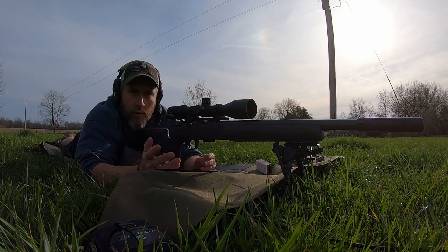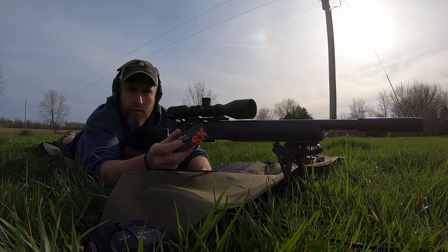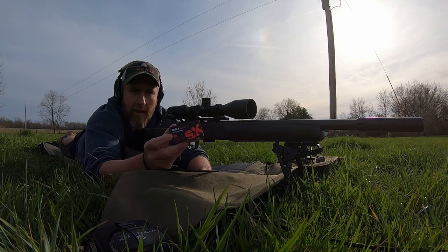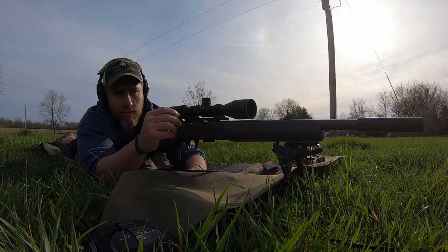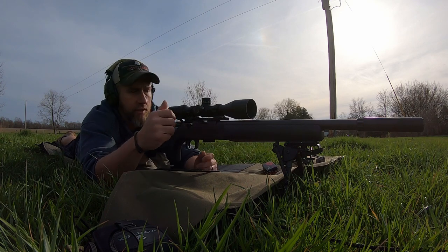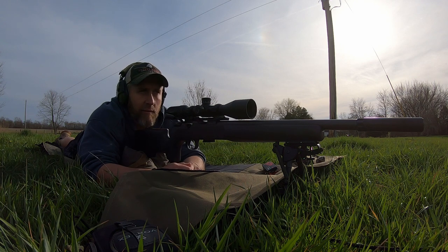Before we close out the video, I want to shoot some of the SK Rifle Match just to see how it does. What I've seen so far is some groups with this bulk ammo — it'll throw a hell of a group, and then the next one just might blow your mind, like why can't you do it again? But that's the way bulk ammo is.